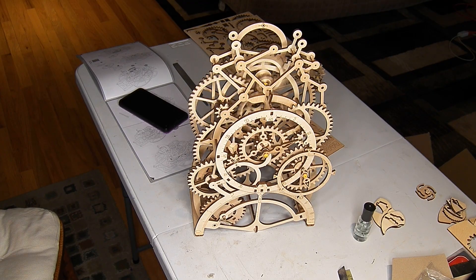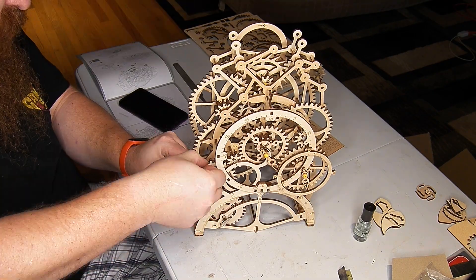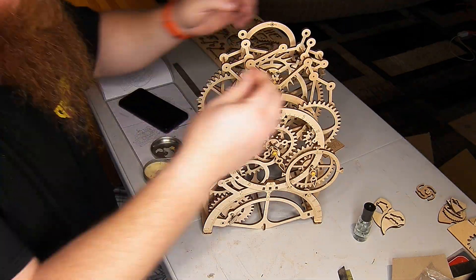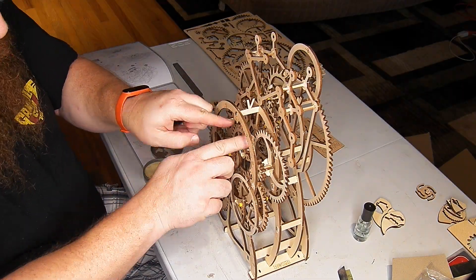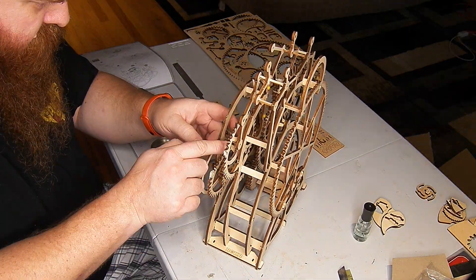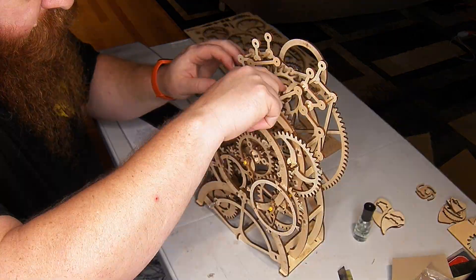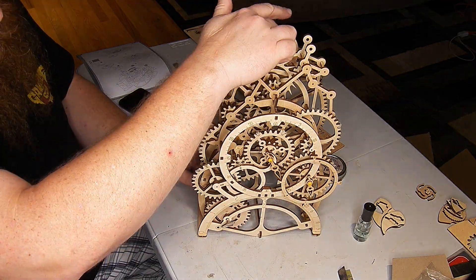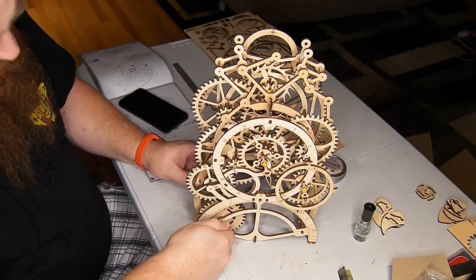Here I'm waxing the gears on the clock to lubricate them. I'm using mustache wax because it's soft — it's gonna work its way in there and lubricate the teeth of the gears. You can see me use a hobby knife to scrape the extra wax up as it works its way out from between the gears.